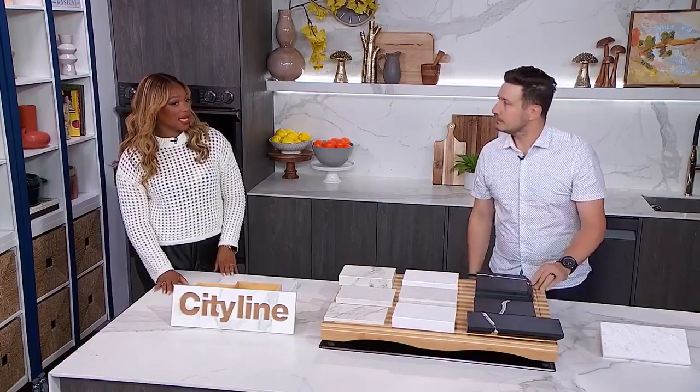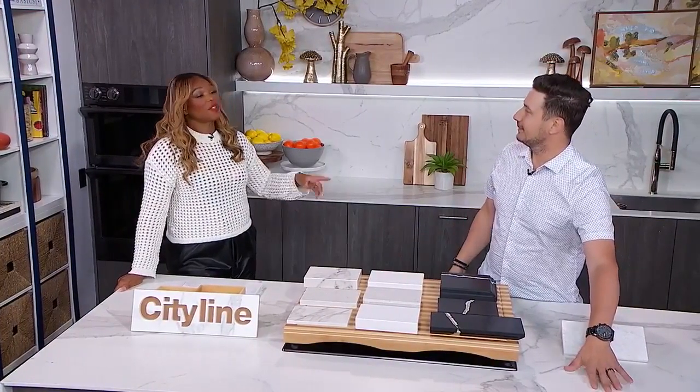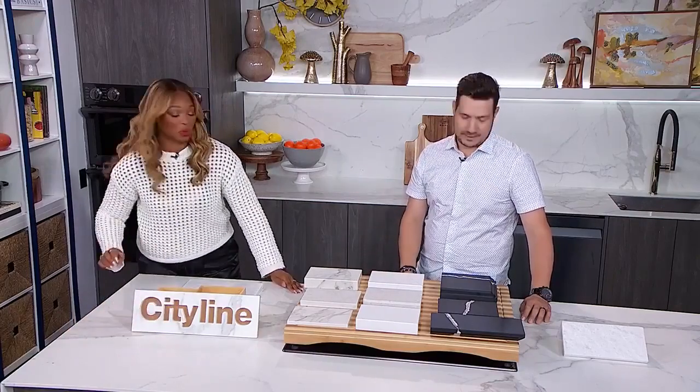Let's talk about the technology now available in terms of function. Technology advances every single day. Some cool features available these days include wireless charging pads built into your countertop — completely invisible. You come home from work, put your phone on top of it, and it's charging. You could put them in high traffic areas, wherever you want.